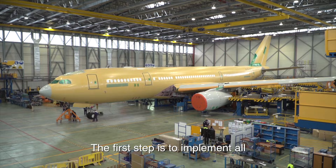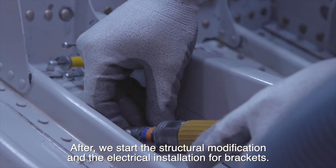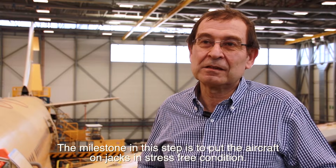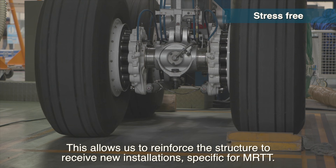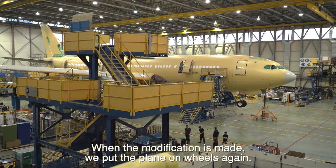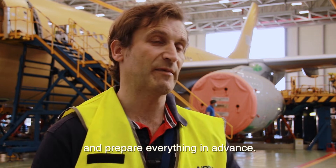The first step is to implement all the disassembly necessary to leave the aircraft clean. After that, we start the structural modification and the electrical installation for brackets. The milestone in this step is to put the aircraft on jacks in a stress-free condition. This allows us to reinforce the structure to receive new installations specific for the MRTT. When the modification is made, we put the plane back on its wheels.